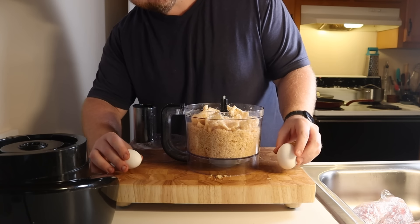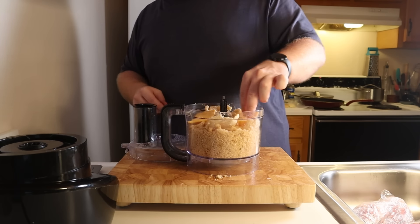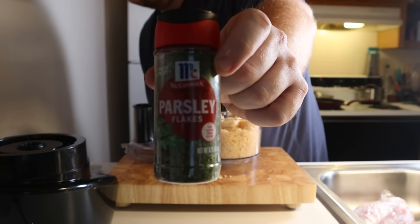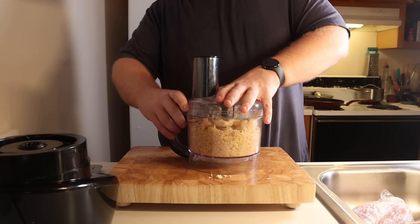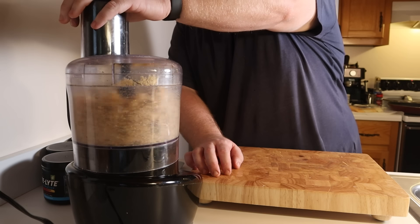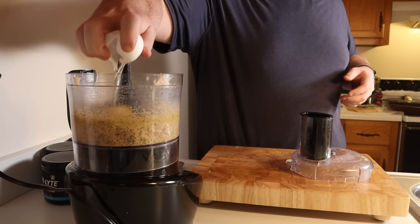Follow that up with what I thought would only be two eggs — in reality it should be four. Then toss in two ounces of cheddar, a half teaspoon of garlic powder, a half teaspoon of optional parsley flakes, a teaspoon of baking powder, and about a half teaspoon of salt. Blend this on low until reality sets in and add those two additional eggs. Finish blending and what you should be left with is a nice pork rind dough ball.